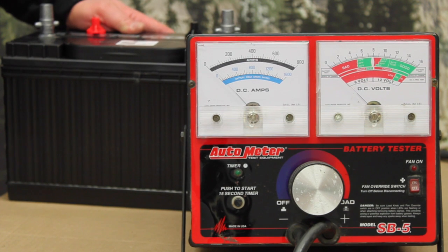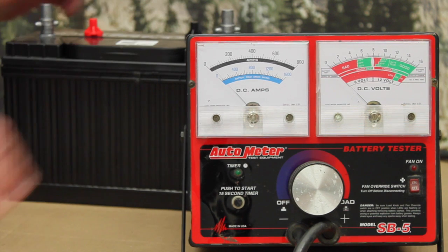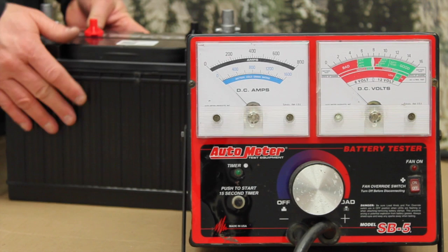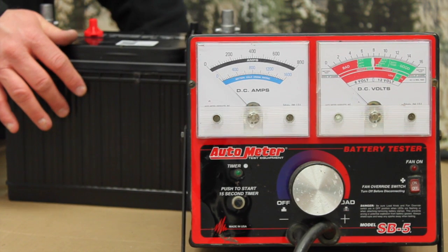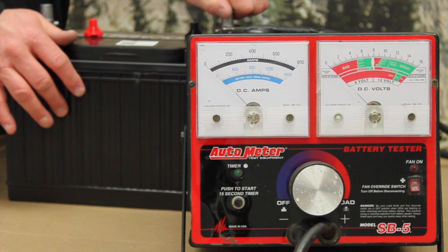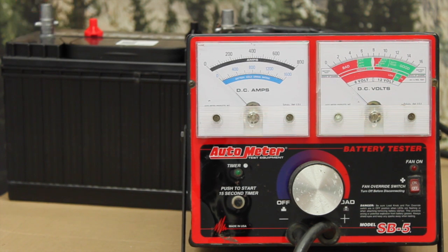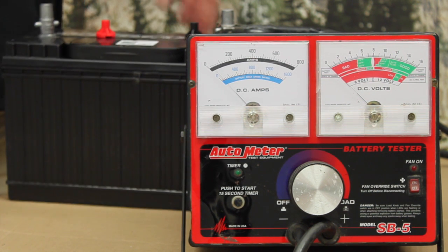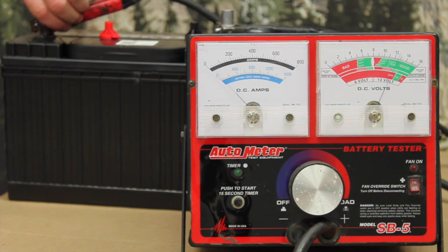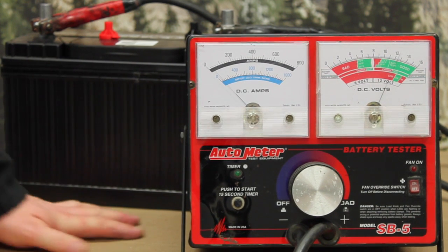We're back to testing on the Group 31 again with the carbon pile load tester. This is the tester of choice by most battery professionals — we regard it as providing the most accurate results. We're going to use our stud terminal adapters rather than testing on the stud directly, which will give us better results with a carbon pile. We'll make the connection and then have a quick look at the load tester.